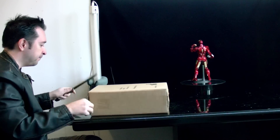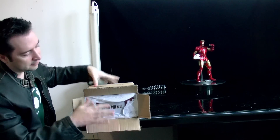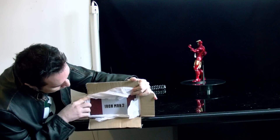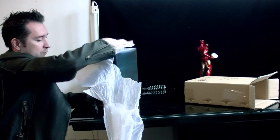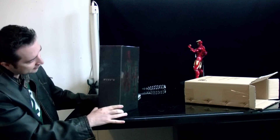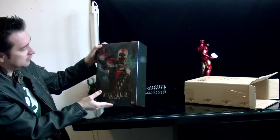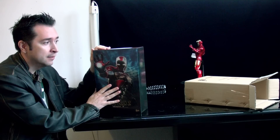So yeah guys, this figure is also an amazing figure from Hot Toys. And as you can see, it's the Iron Man 2 Mark 5. The box is in great condition — no dents. That UPS guy couldn't get to it. Thank God about that because that guy always tries to dent my boxes. So let's open it up and see how it is. Hopefully there's no problems with the figure. I've been waiting for this figure for a long time and finally it came.